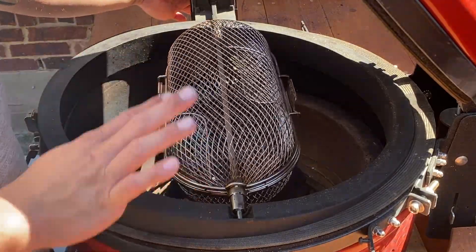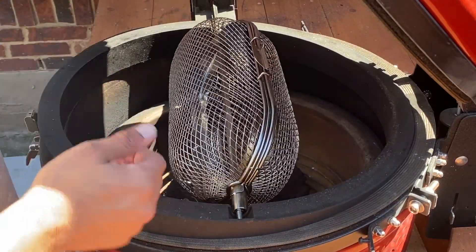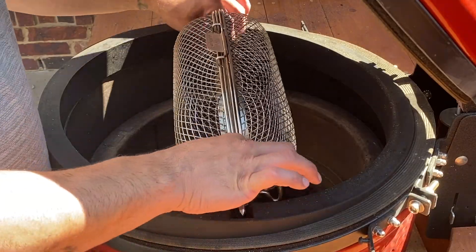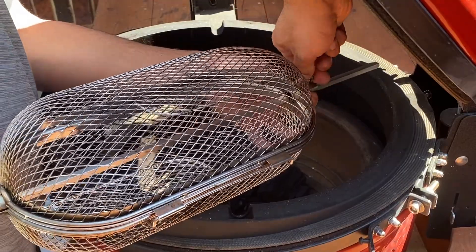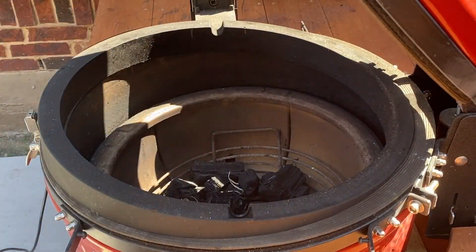Okay, so this is set up and it's working well. Now that I know I have my basket centered and it's going to slide right on, let's turn this off, take it off, tighten this to make sure it doesn't go anywhere. Now I can light my fire.